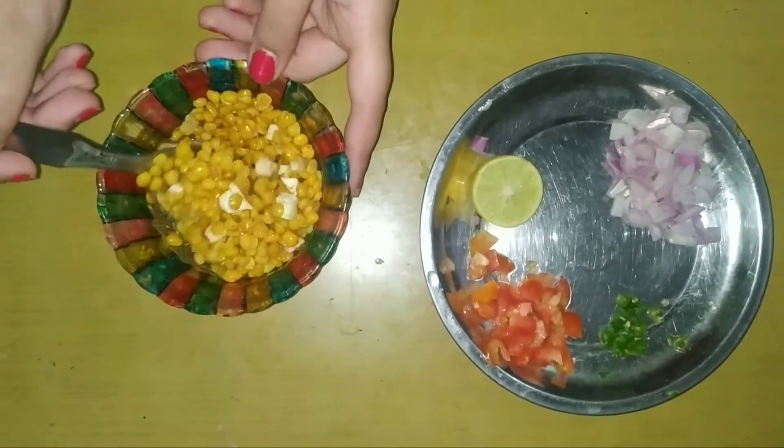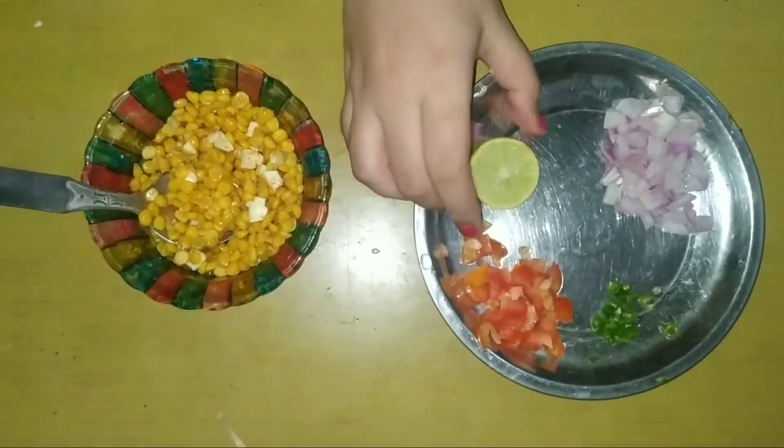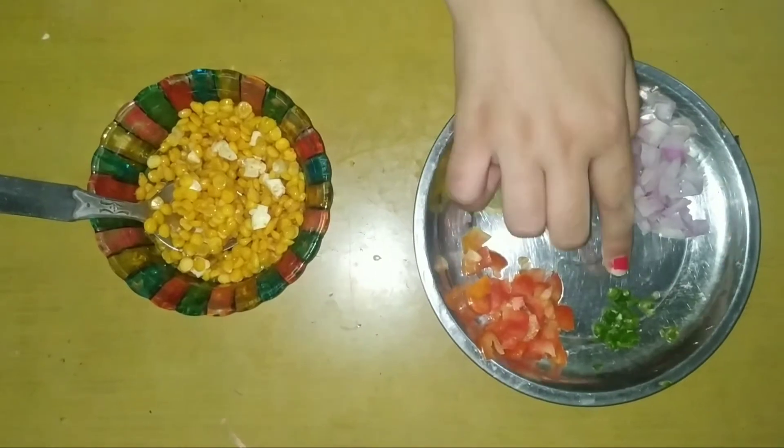Chana Daal Karnari. First, we need to add Chana Daal. Nibu chai dain, tomato chai dain, pyaan chai dain. It's very good.